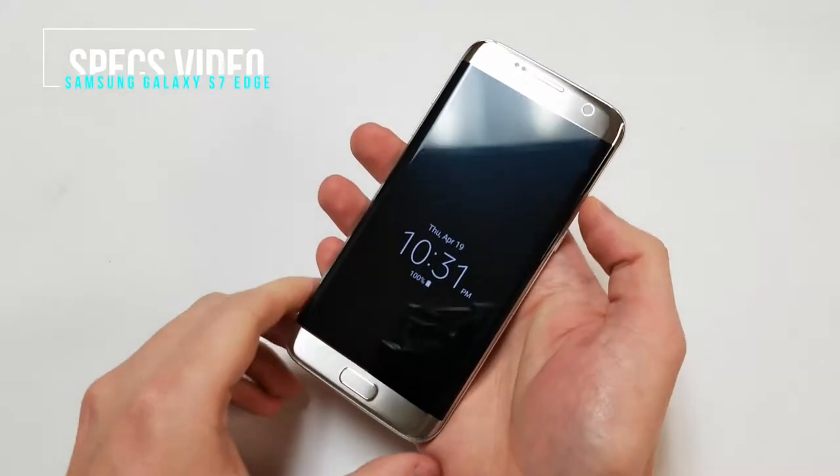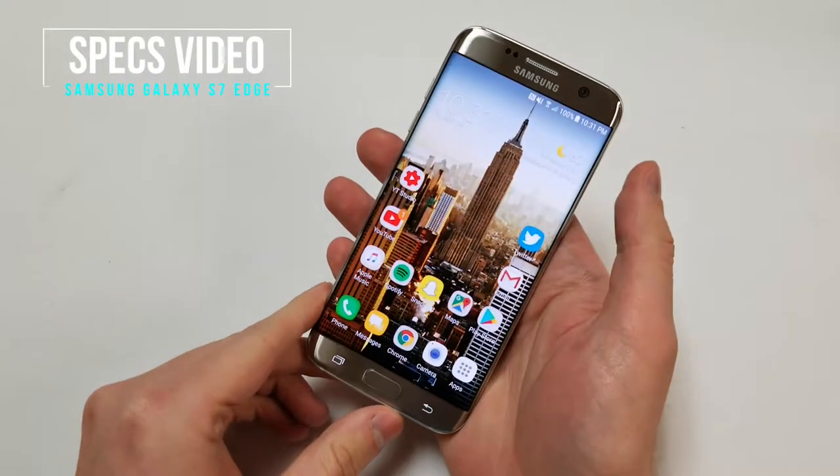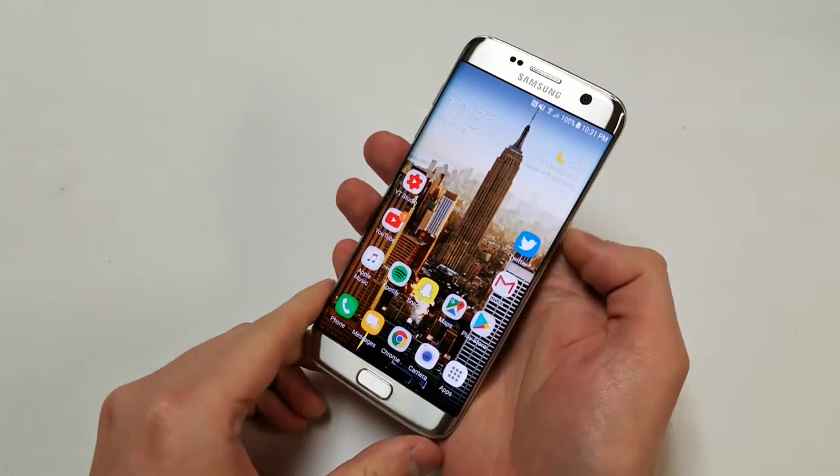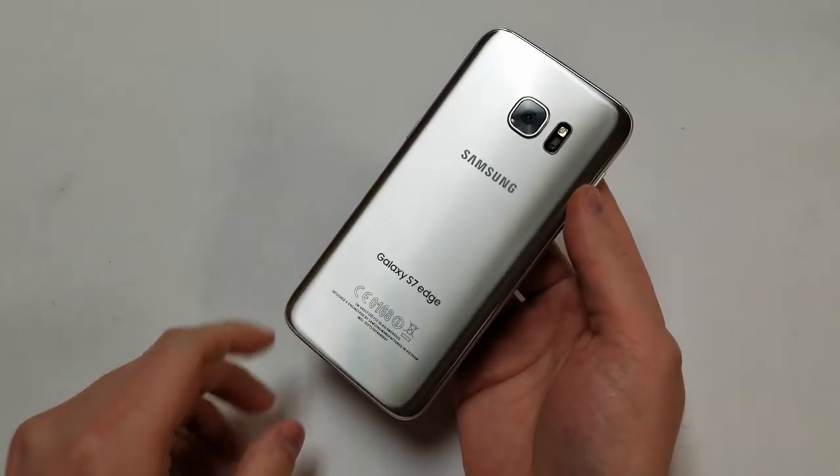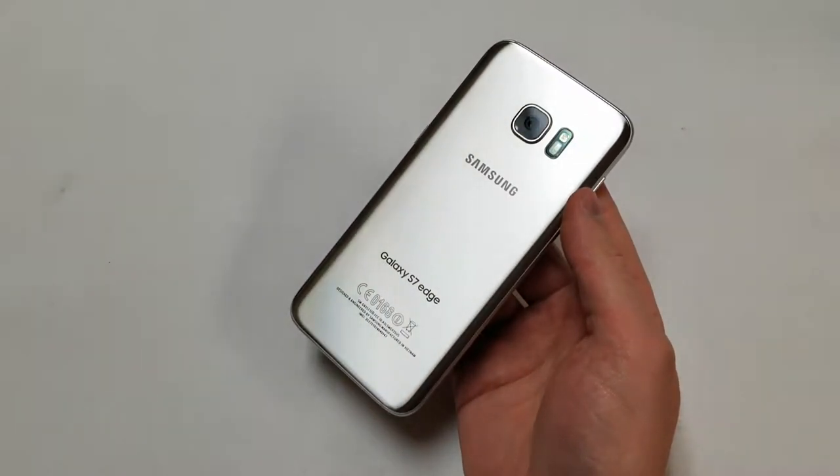Over the last couple of weeks, I've been using the Samsung Galaxy S7 Edge as my main phone. Today, I decided to talk about the specifications of the phone and review them to let people know if this is worth buying. This is the Galaxy S7 Edge specs video.